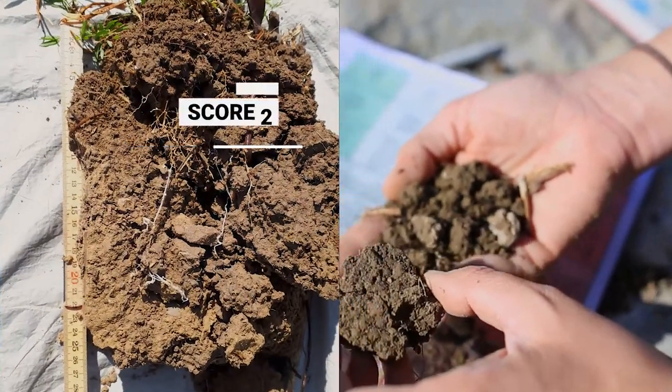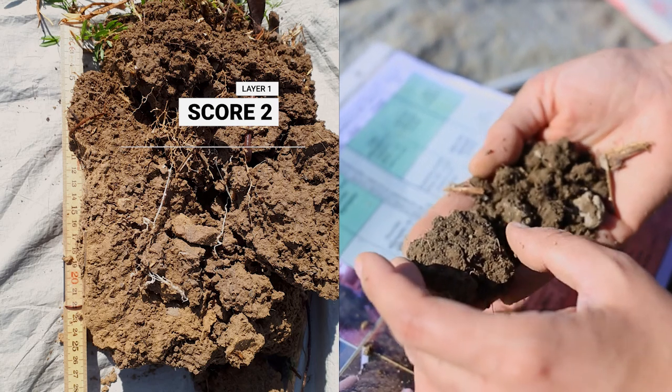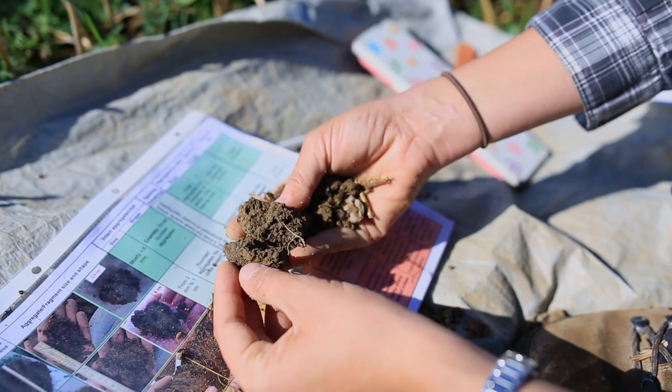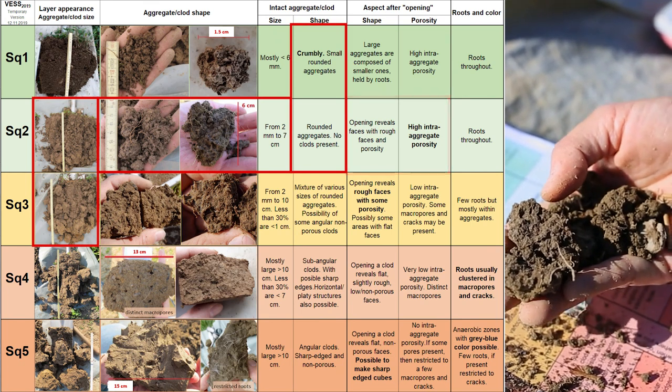The first layer receives a score of 2. The aggregate size is about 2 mm to 7 cm, and the shape is quite round. If you open a little clod, you can see it's made of smaller rounded aggregates, and it's quite porous inside.